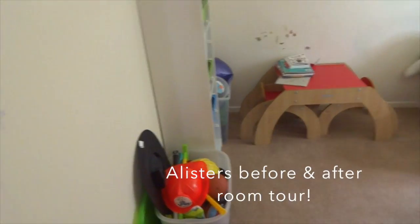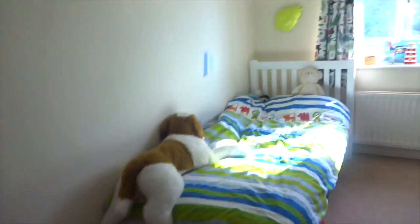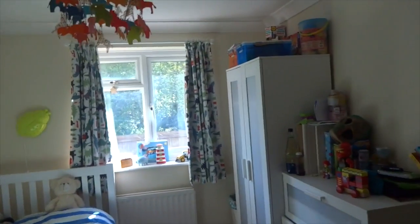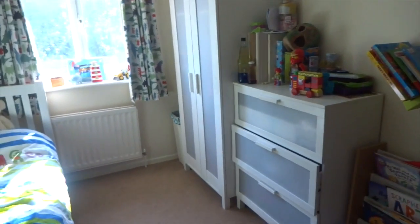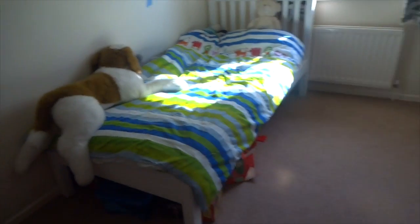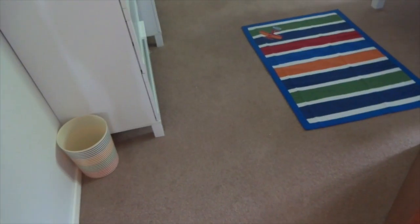I'm redecorating Alice's room and I want to do a quick before. As you can see we have quite a lot of marks and stickers and stuff. I won't do a full tour, just a quick overview — this is how it's looking, quite plain, with swatches on the wall and old stuff. I'll put the link below if you want to see a proper tour of this room before I change it.